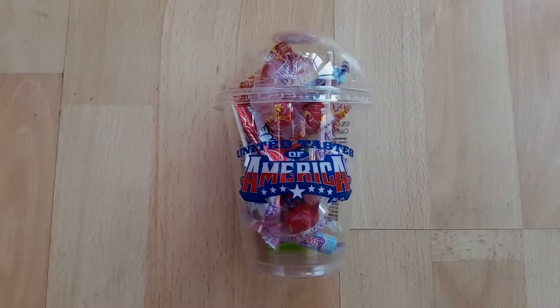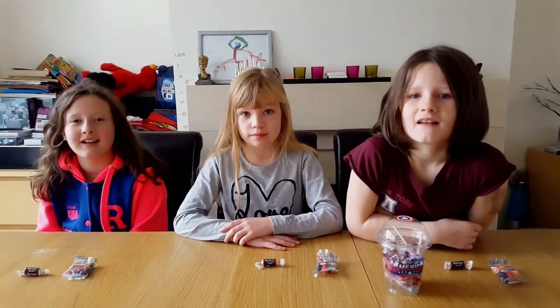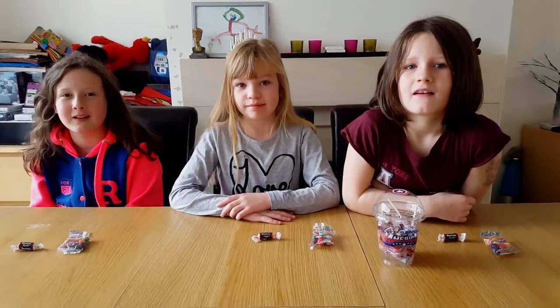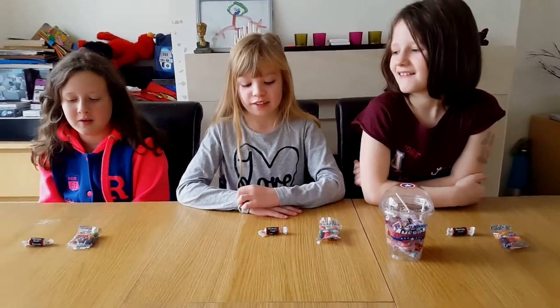Welcome to Canon Views, the American edition. With me, Mae, Holly and Lisa. Today we're going to be doing Tootsie Rolls and Gobstoppers.